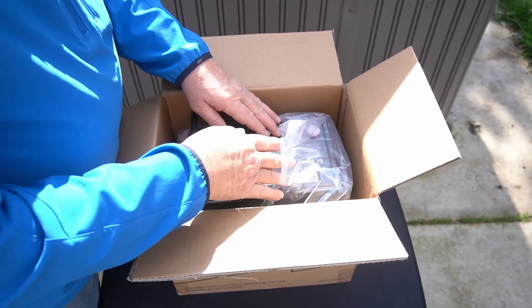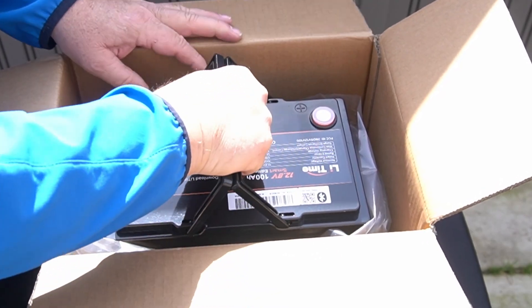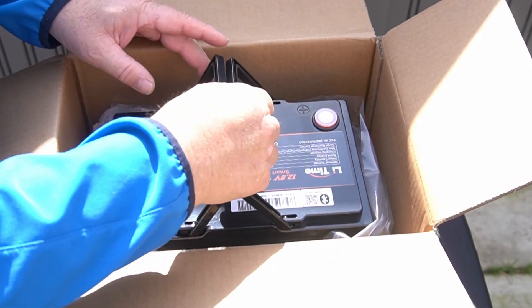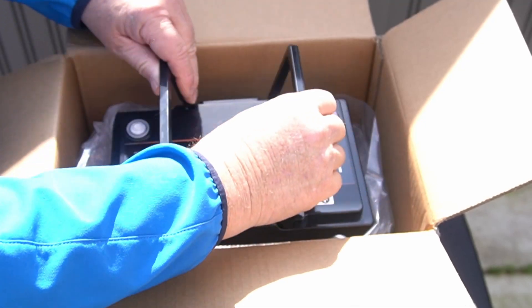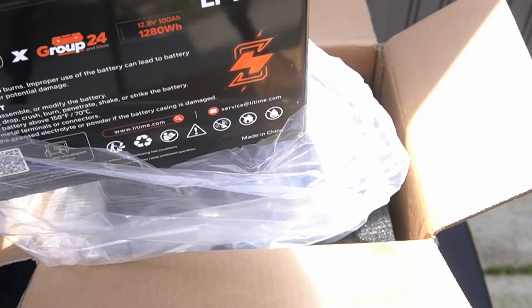This foam is fairly thick — about an inch to an inch and a half around it, so you really have to hit it fairly hard to actually hurt the battery. It has the swing-up type handles, which are pretty common. I do kind of like them — these LiFePO4s are pretty lightweight.